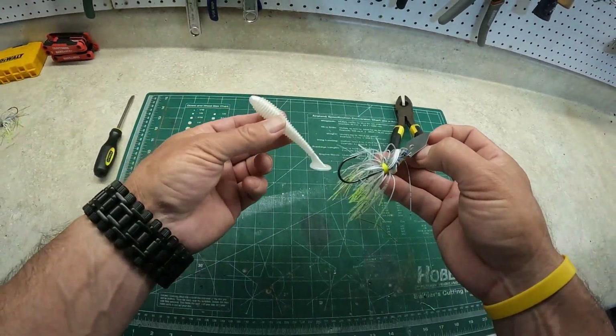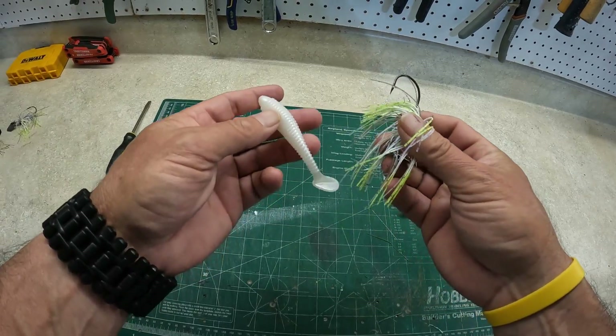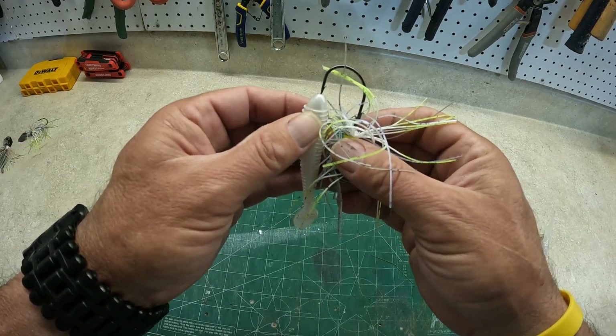And you can pair that with your favorite trailer and you've got a pretty awesome chatterbait.